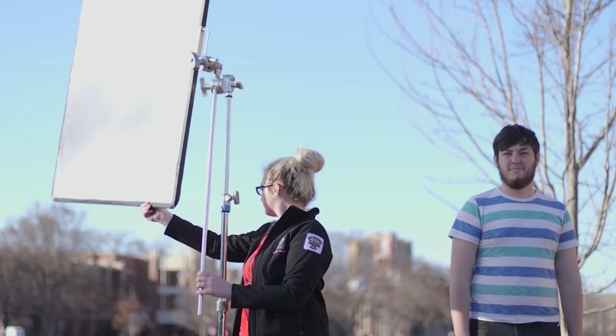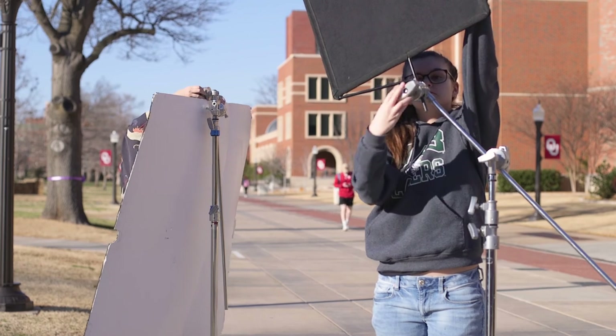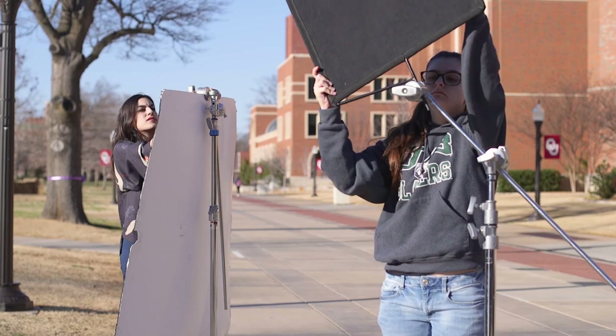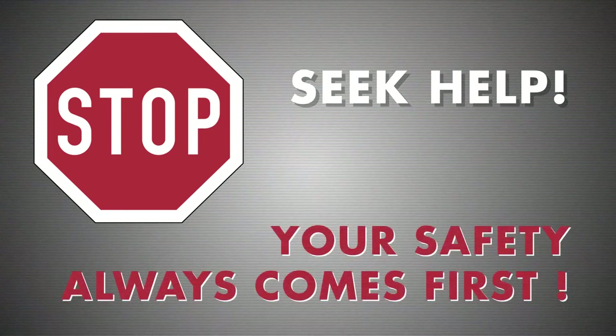There is a ton more grip equipment available to you at Gaylord College that we cannot cover in this single video. For further information on that equipment and how to use it safely, ask your instructors for help. As always, if you feel unsafe using any of the equipment or facilities, stop what you're doing and seek assistance. Your safety and the safety of your crew always comes first.